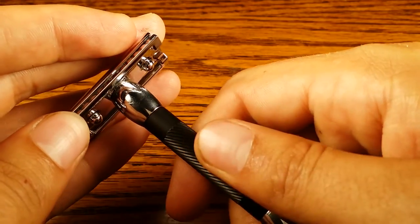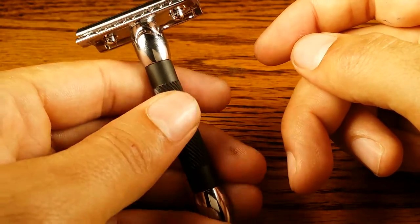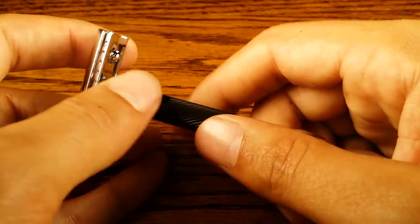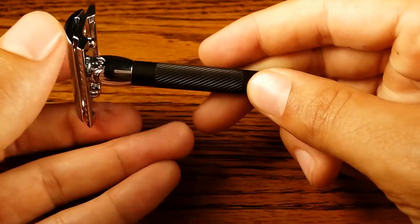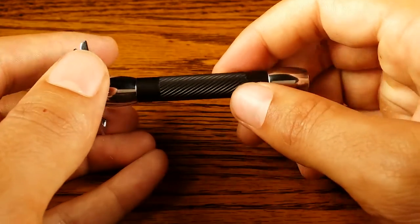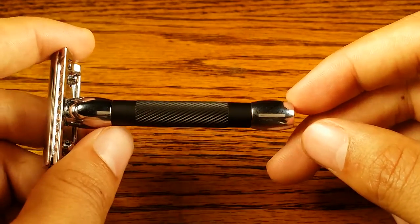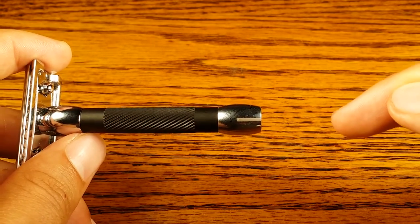So for a right-handed person it's a little bit more slippery, because your thumb is parallel to these grooves, as opposed to a lefty where they're perpendicular and you can really feel it stick to your thumb a lot better. That's the opposite on the 20C — they go down clockwise, so it's good for righties, bad for lefties. In terms of length, it's 3.25 inches, which is a whole inch shorter than the 20C.